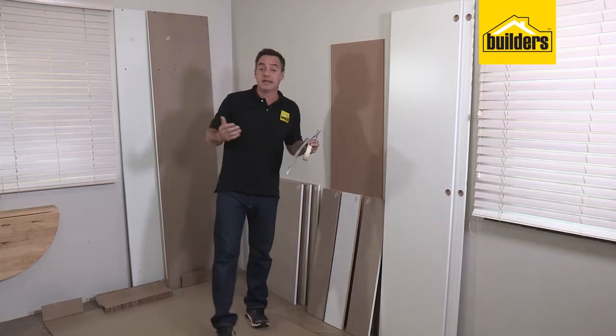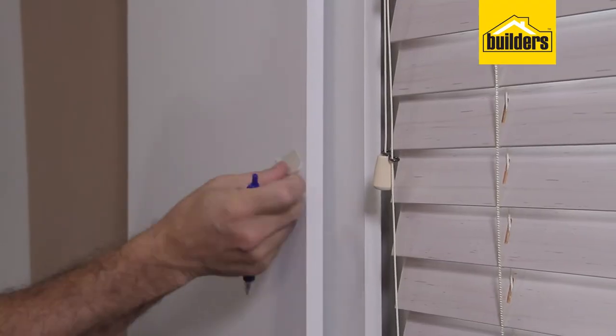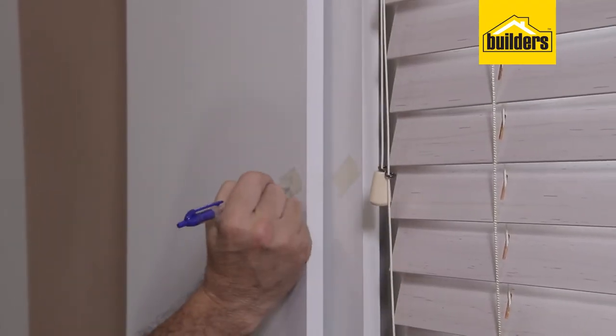The last two panels are numbers nine and ten — easy to identify because they have the recess to accommodate the hinges. These two doors are exactly the same, so label them up nine and ten.